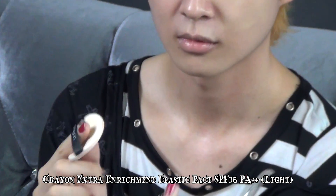The second step is to use the Extra Enrichment Elastic Pack. I like that the EE Pack attaches onto the skin better than normal products due to its enhanced elastic texture and leaves a smooth finish. It also helps in covering imperfections like enlarged pores, blemishes, and uneven skin tone. The result will be a bright and radiant face.